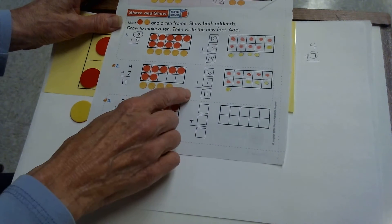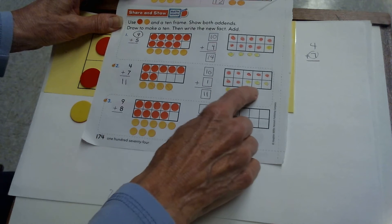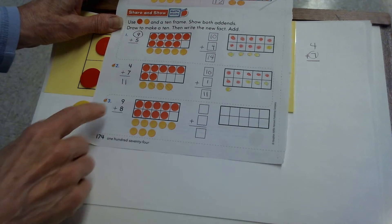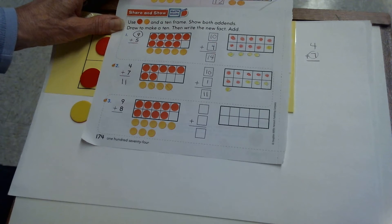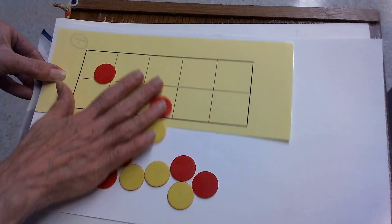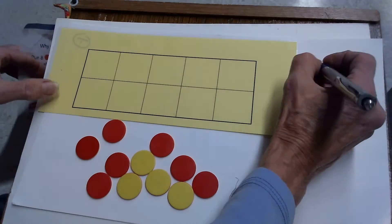Your paper should look like mine with 10 plus 1 written here and a filled 10 frame with 1 on the outside on the right. Now we'll do the same thing for 9 plus 8. Empty your 10 frame. This fact is 9 plus 8.